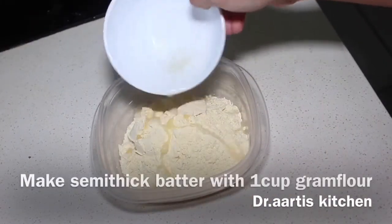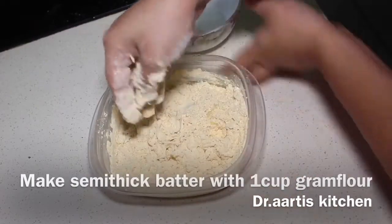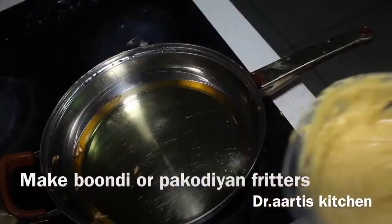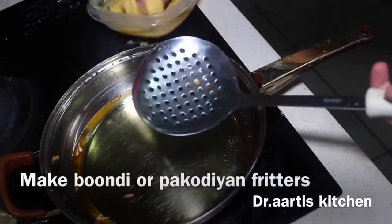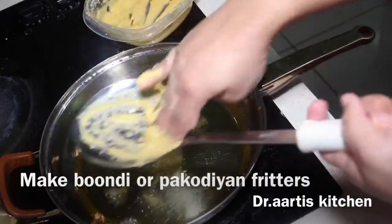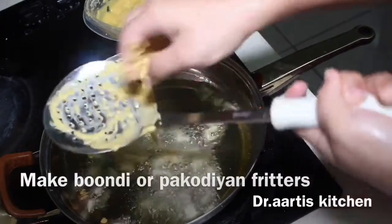Make a semi-thick batter with 1 cup gram flour or chickpea flour. Pour the batter onto a spoon and drop it into hot oil to make small fritters. Fry these small fritters until golden brown.